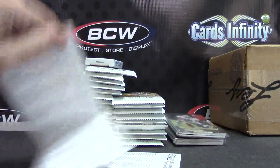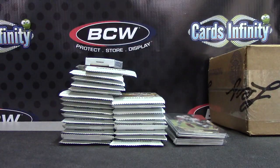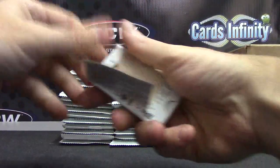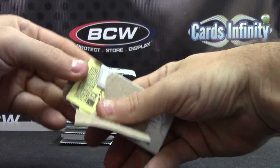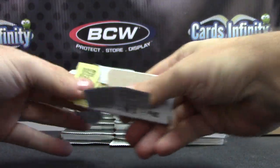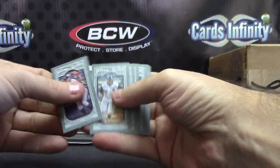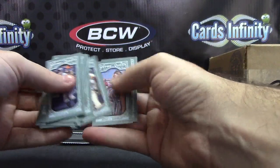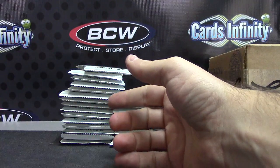Somebody's out there screaming. Your mini pack - Babe Ruth's in there. Just minis, not numbered.